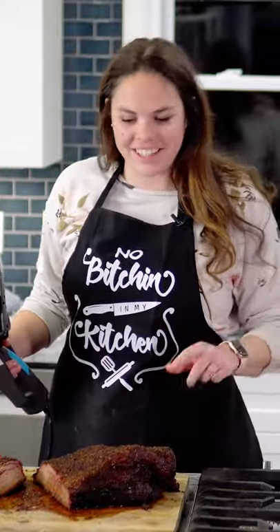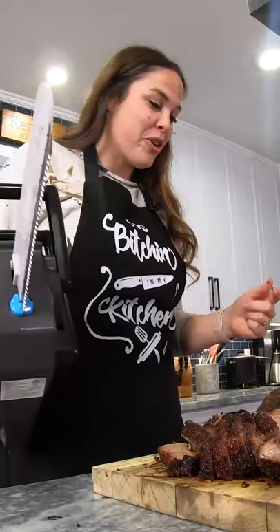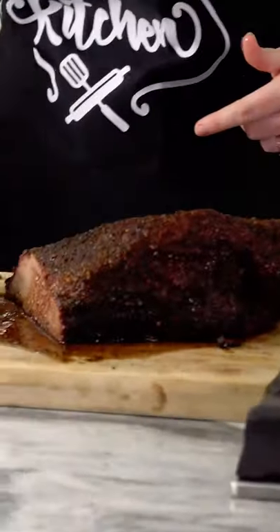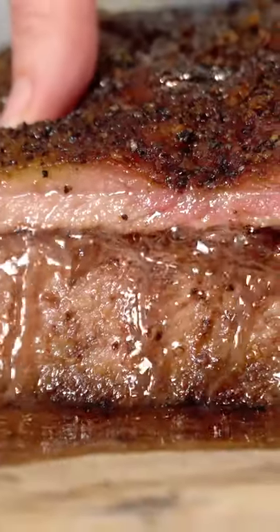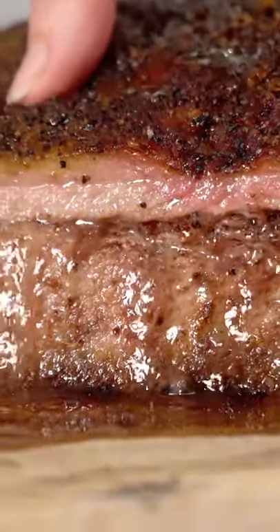What's up guys? I'm Kenna and this is Kenna's Kitchen. Today I'm going to show you how to cook a huge 10-pound juicy brisket. It took me 14 hours, but it was worth every hour of it. Look at this. Let's get right to it.